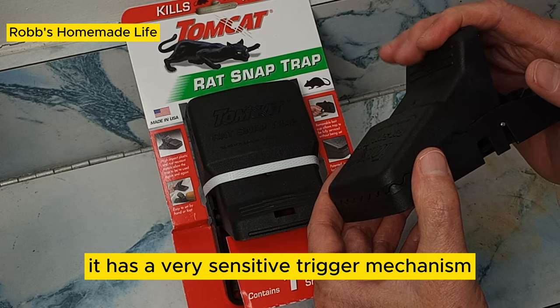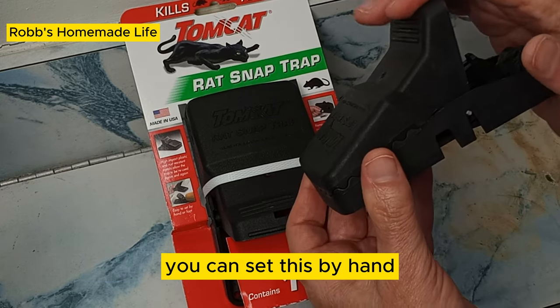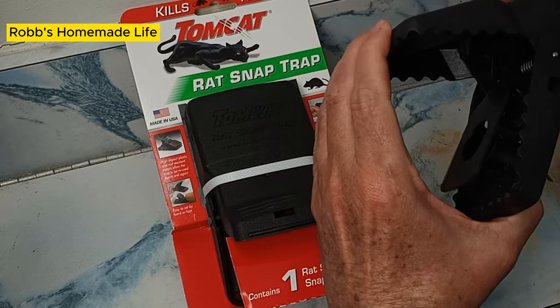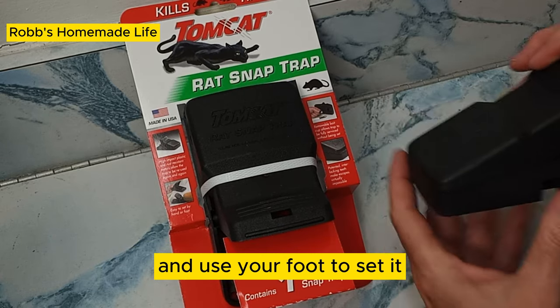It has a very sensitive trigger mechanism. You can set this by hand, but if you're squeamish, you can also put it on the floor and step on it and use your foot to set it.